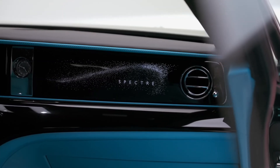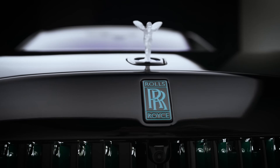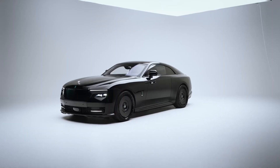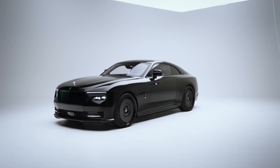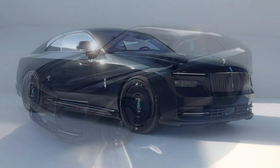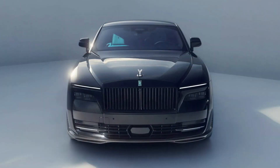The tuner didn't mess around with the electric powertrain of the Spectre, which generates 577 horsepower (430 kilowatts / 584 PS) and 660 lb-ft (895 newton-meters) of torque. Rolls-Royce claims that the Spectre needs 4.4 seconds to accelerate from 0 to 60 miles per hour (0 to 96 km/h), and has up to 266 miles (428 kilometers) of electric range thanks to a 120 kilowatt-hour battery.